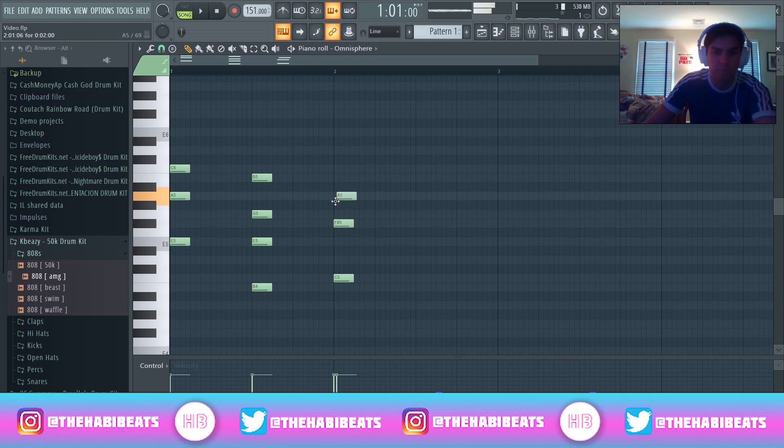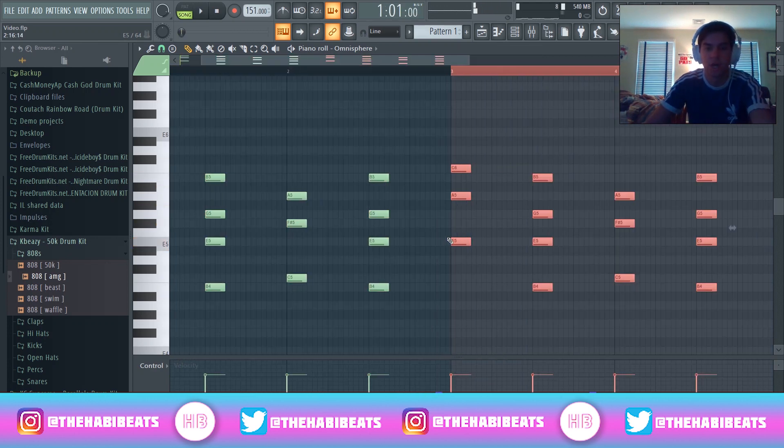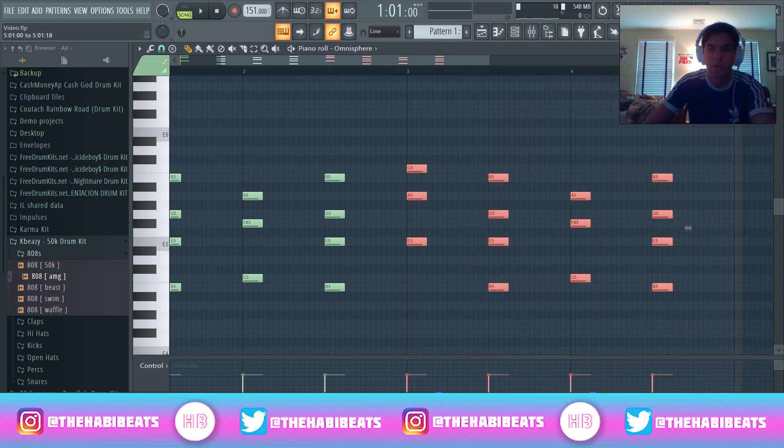Instead of going up two, I'm going to go up three and then up two. I hear it and I say I kind of want this to repeat here. So let's copy that over. Real simple there — we got our chords right there.